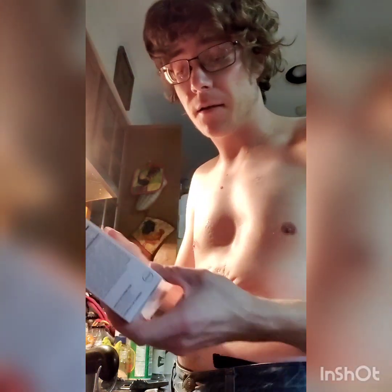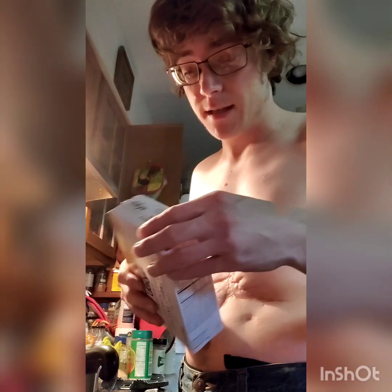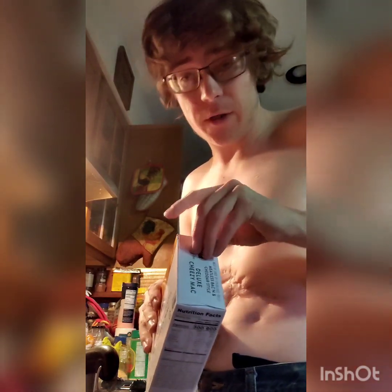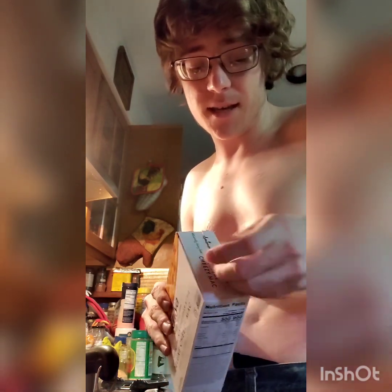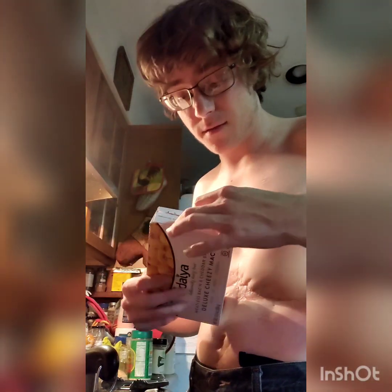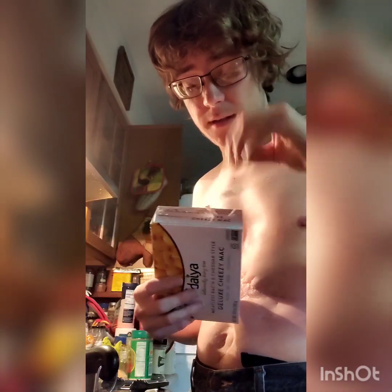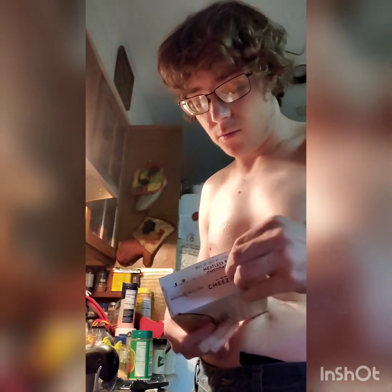Today we're going to be taste testing diet meatless bacon and cheddar-style mac and cheese. I'm lactose intolerant, so I have to look at some of this to figure out whether I can consume it, and I'll do this for you all to taste test and tell you what I think of it. A few weeks ago we did the Alfredo-style version of this, so this is basically going to be the same general premise.